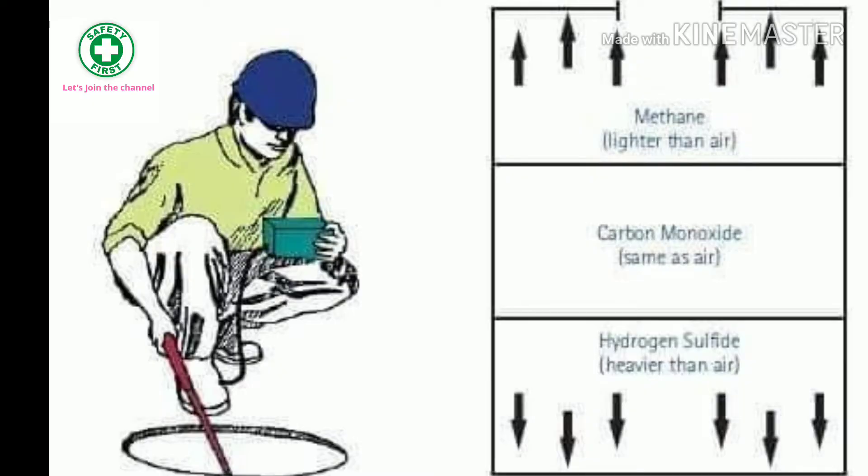Hello friends, today we are going to see what is the correct method of doing a gas testing. An authorized gas tester is required to do the gas testing.